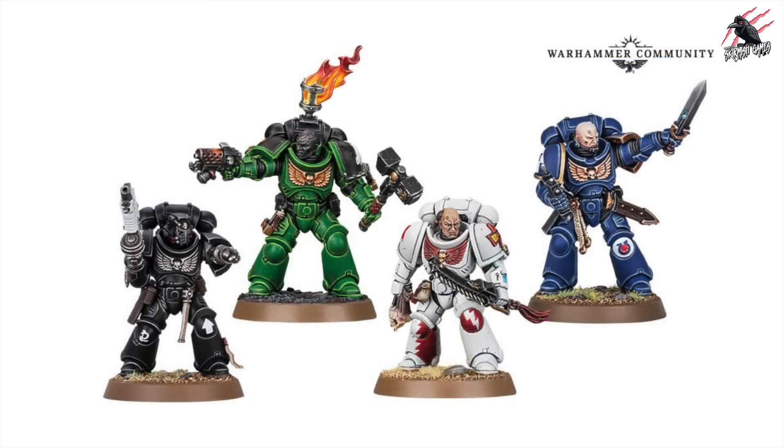For the newer boxes it did say that each of the box sets will include some upgrade sprues, so I've included one set of upgrade sprues, although it's not confirmed just how many will be available. Based on the previous two I'm just going with one set, which gives you two sprues.